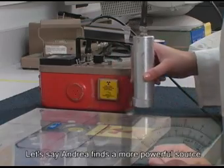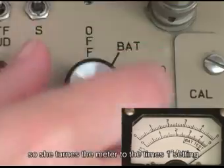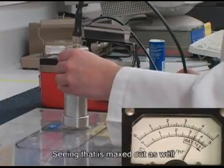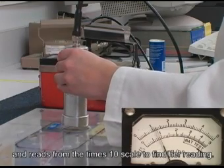Let's say Andrea finds a more powerful source of radiation. It maxes out the x0.1 setting, so she turns the meter to the x1 setting and hits the reset button. Seeing that that is maxed out as well, she switches to the x10 setting and reads from the x10 scale to find her reading.